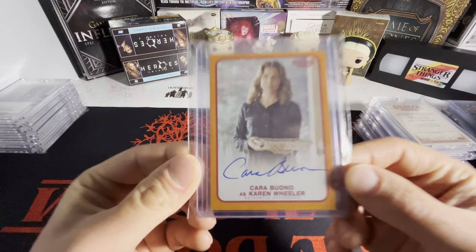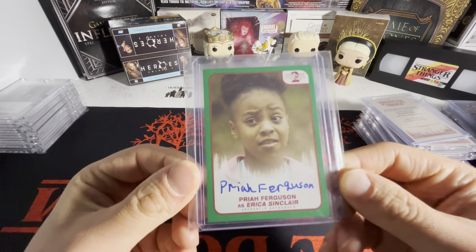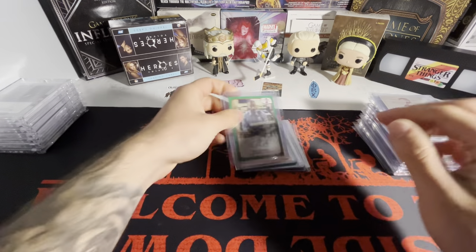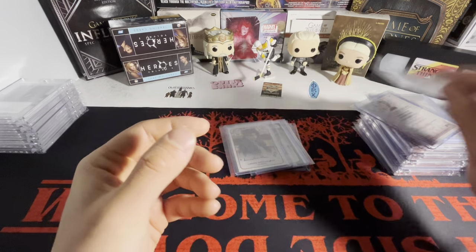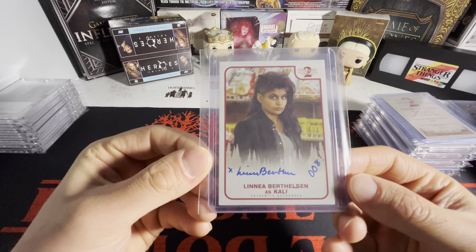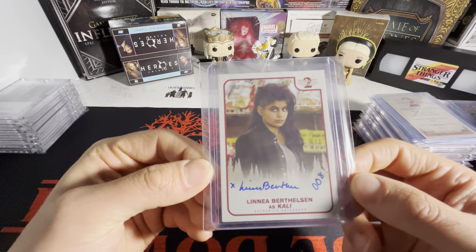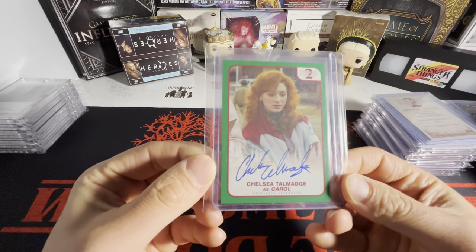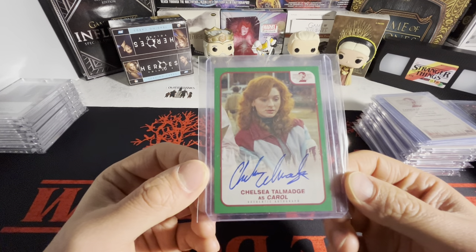We got the Mrs. Wheeler orange. Now we're on to Season 2. We got Erica green out of 50, Officer Powell orange and green. The only Ray one I have is the orange out of 99. And for Callie, we have a base — she does inscribe her autos with 'Number Eight' because she's Number Eight in the show, which I like. I've never seen a blue out of 10 of this, ever. These autographs are so incredibly hard to pick up over time — the purple, blues, and one-of-ones just don't pop up often.